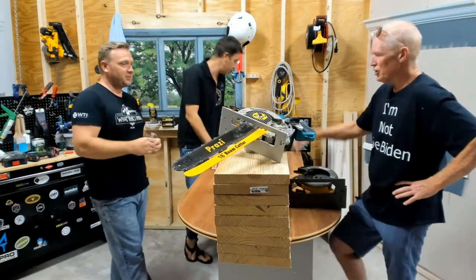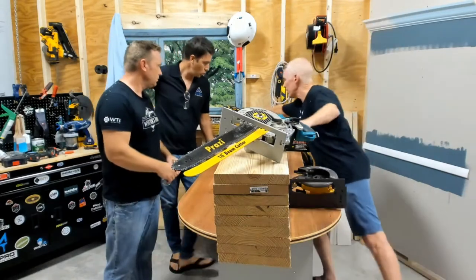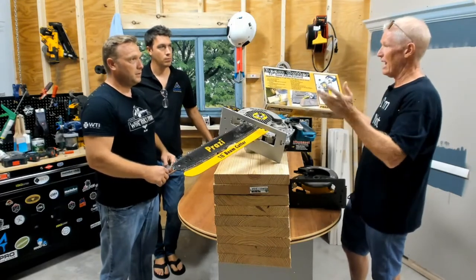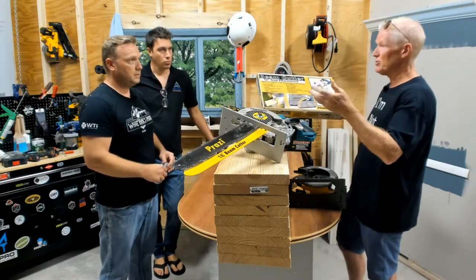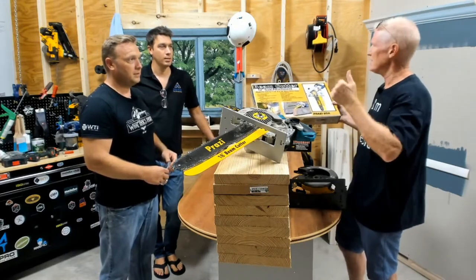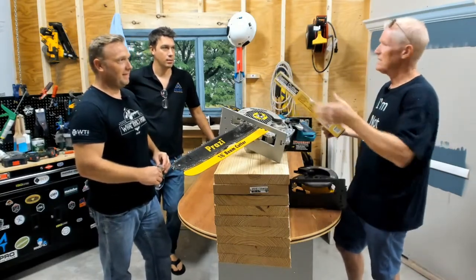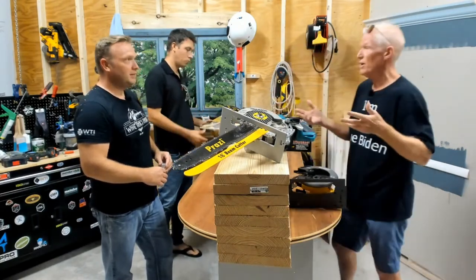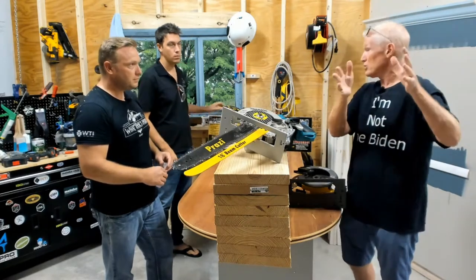We came out with the original worm drive unit, the 12-inch, 30 years ago. I basically started knocking on lumber yard doors — I'd walk in with the beam cutter on a skill saw and say 'Hey, I got this new product, are you interested?' They'd say 'That can't work — bring it in the backyard, let's see you cut this.' I'd go in the back, they'd hand me a 10 by 10 and I'd cut right through it. 'Can you get me six of those?' And it just grew and grew and grew.